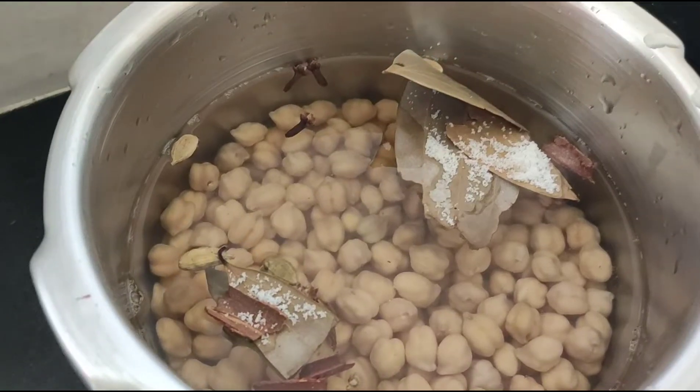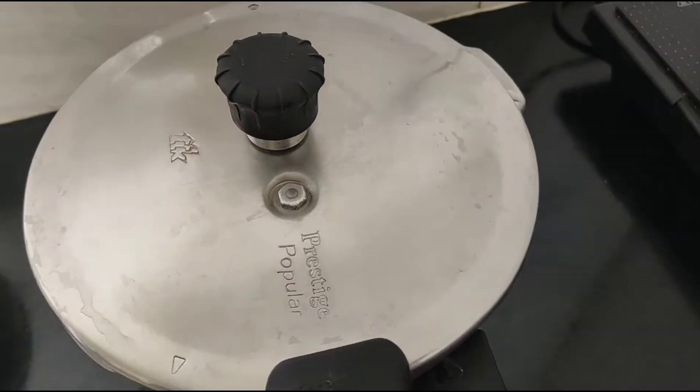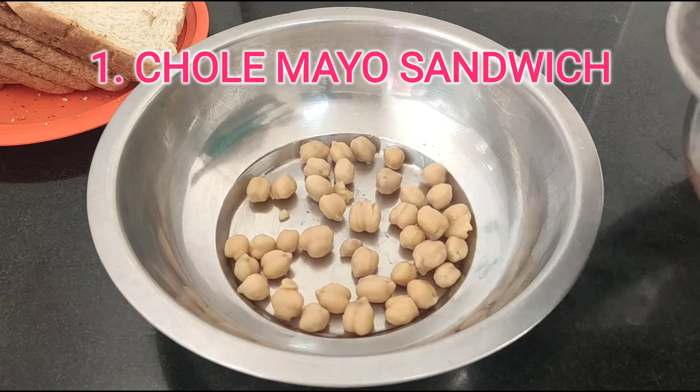First thing first, we have to get the chole ready. Therefore, we will cook overnight soaked chole. Once it is done, we will start the first meal of our day, which is our breakfast.